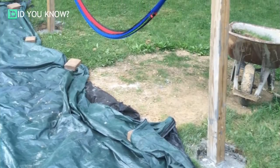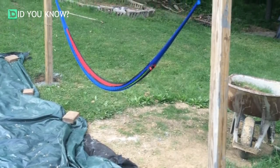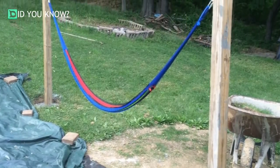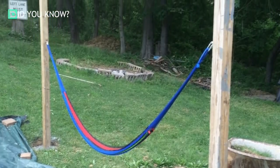He had a hammock that wasn't being used and thought this would be the perfect spot for it. He dug two large holes outside of the circle, put two 4x4s in and added the concrete. Once the concrete was dry, they added two large screw-in hooks so they could hang up the hammock.